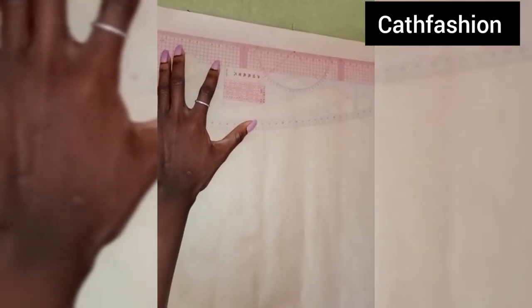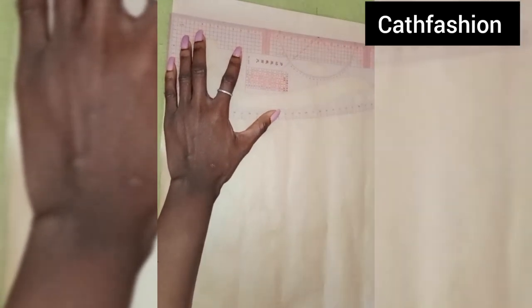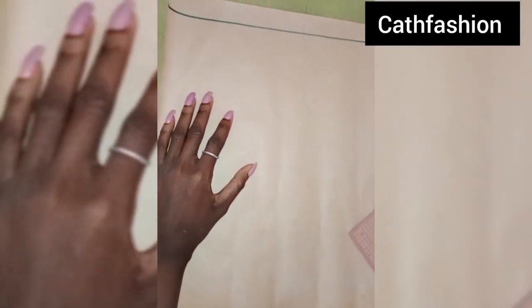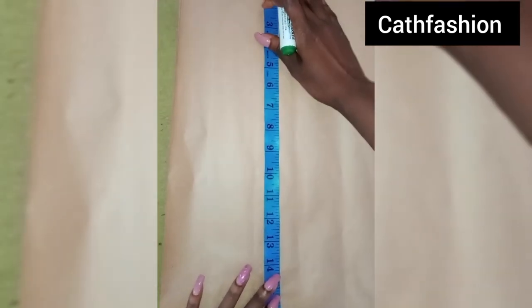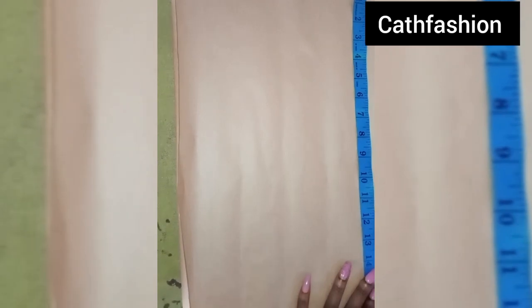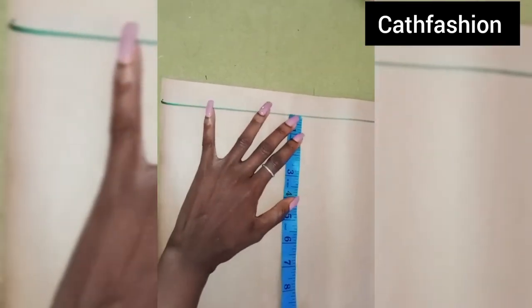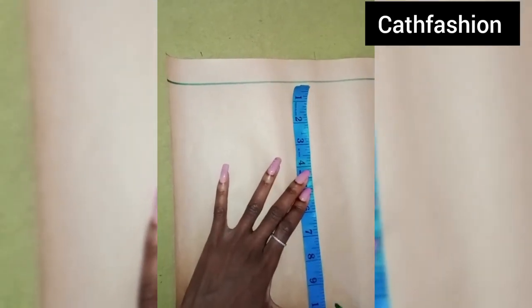First thing, I'm going to draw and mark our borderline — that is our shoulder line. I'll be using 19 inches for the length. I'm just going to mark 19 in a straight line. The next thing I'll do is mark my post points; the post point measurement I'm working with is 10.